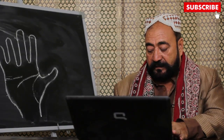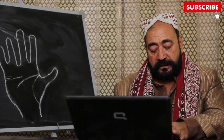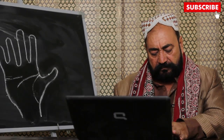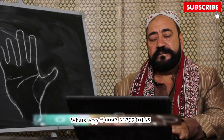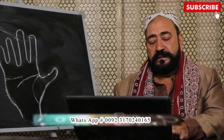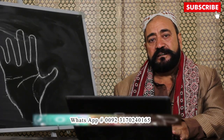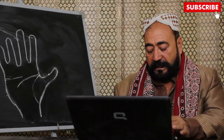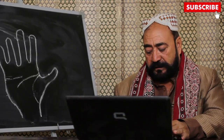محمد احمد نے لاہور سے پوچھا: شادی کب ہوگی، پسند کی ہوگی، لڑکی کیسی ہوگی؟ پیارے دوست، ہاتھ میں لڑکی کی تصویر تو نہیں آتی، لیکن شادی کے بعد کی زندگی اچھی ہوگی یہ ہم بتا سکتے ہیں۔ حامد نے سیالکوٹ سے پوچھا: شادی فیملی میں ہوگی یا باہر؟ آپ کی شادی فیملی میں ہوگی اور کامیاب رہے گی۔